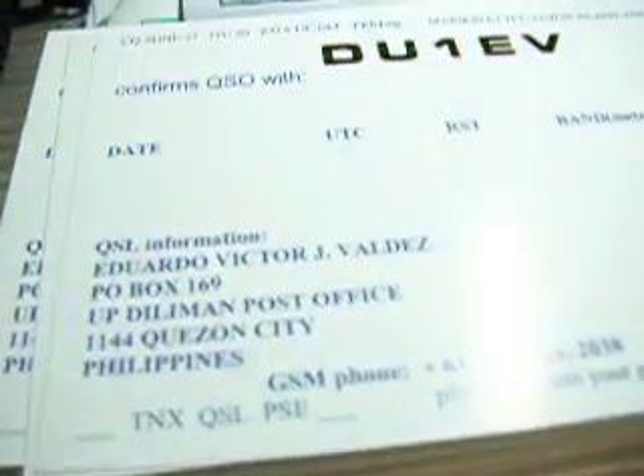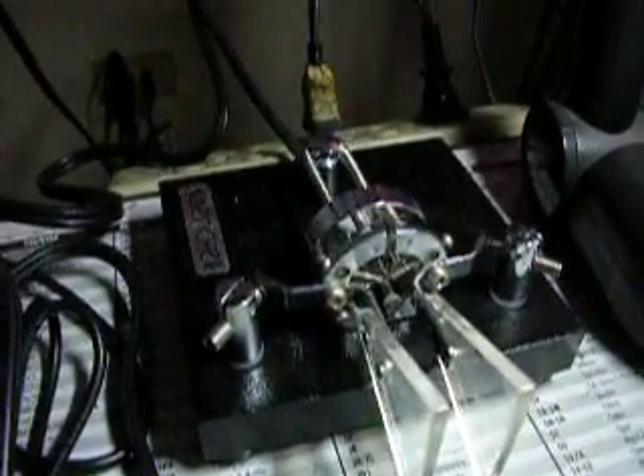Your thermometer, your digital thermometer, and UTC clock, computer monitor for logging, laptop computer, Venture Keyer for CW, and QSL card, QSL card of DU1EV. And another Keyer by Venture as well.